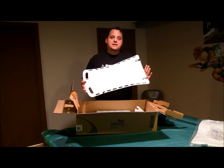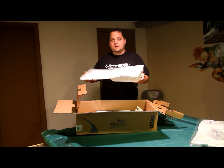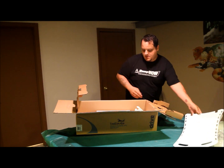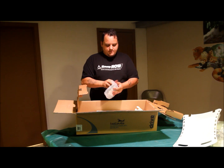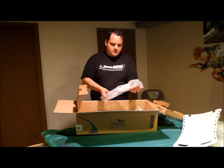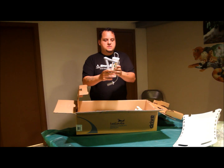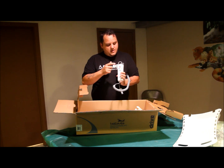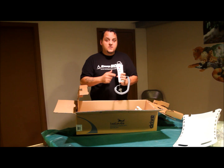The back portion is actually removable, which is great for cleaning if you need to take it off — real easy to put back on. Underneath that we have our hand control. It looks just like this, and it's very user-friendly. You've got an up button, a down button, your power off and your power on.